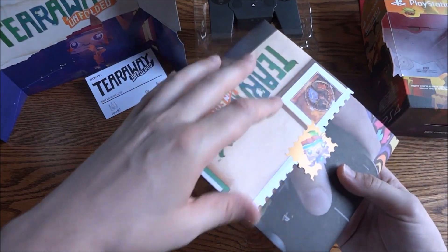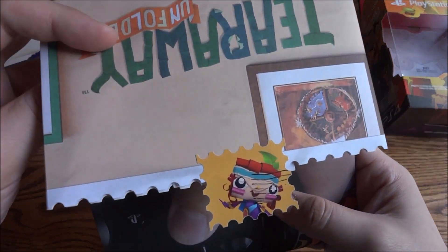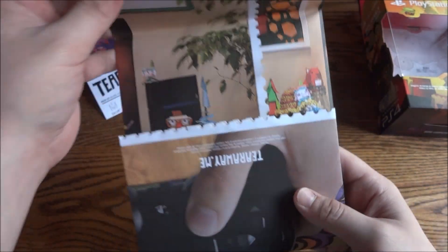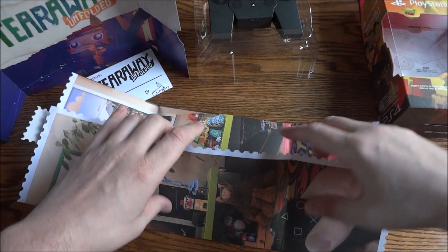And then here I'm guessing you have a little sticky seal stamp to make it look like it's a letter of some kind.